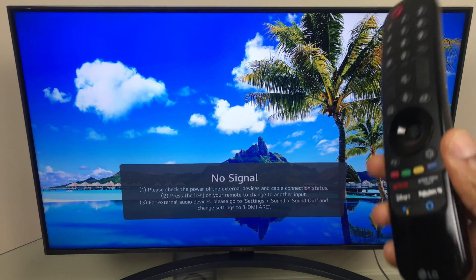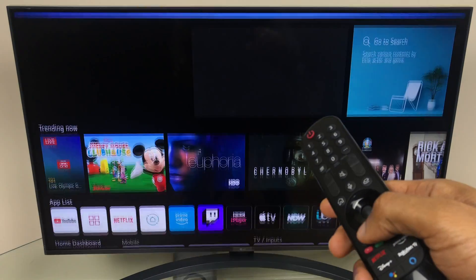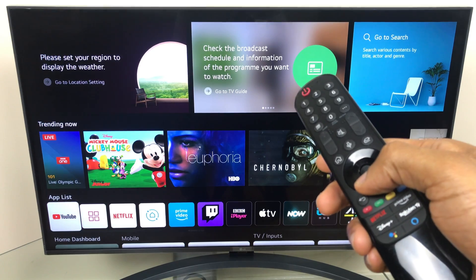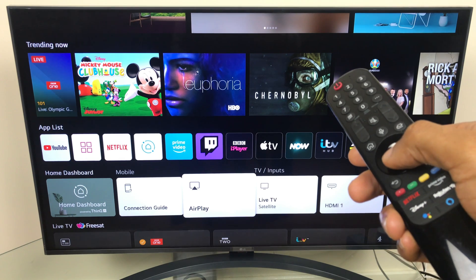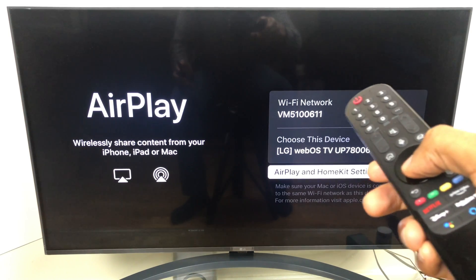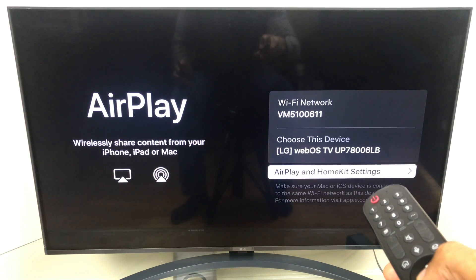Next, we'll go back to the TV and we're going to check the AirPlay settings. To do this, click the home button. This loads the home screen. Go down and across to AirPlay and select it. As you can see on this AirPlay screen, it shows us the Wi-Fi network, the device's name, and the AirPlay and HomeKit settings. We want to click OK here.